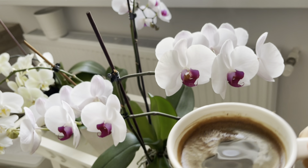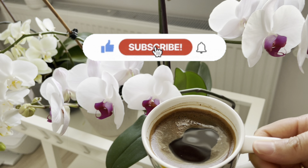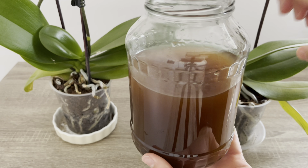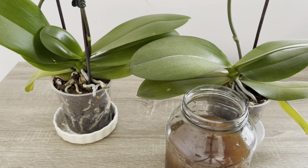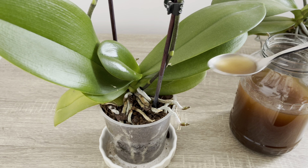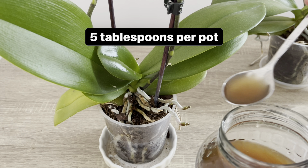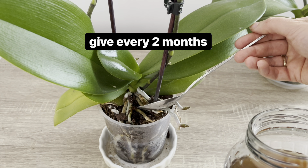Bir gece beklettiğim kahveli suyumu şimdi artık bitkilerimin gübresi olarak verebilirim. Bitkilerinize kahve telbesini gübre olarak verecekseniz, verdiğiniz ölçü ve kullanım sıklığı çok önemli. Her bir saksı için yalnızca 5 yemek kaşığı kadar vereceğim, daha fazla kesinlikle vermiyoruz. Ve bu kahve telbesini sadece 2 ayda bir vermeniz gerekiyor.